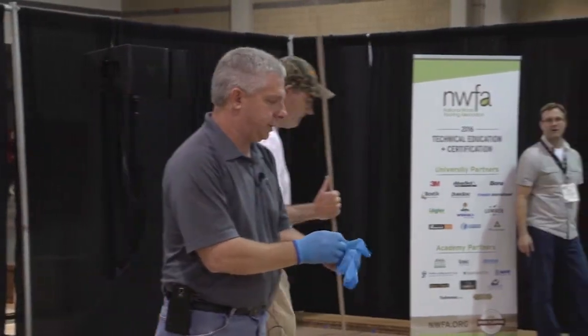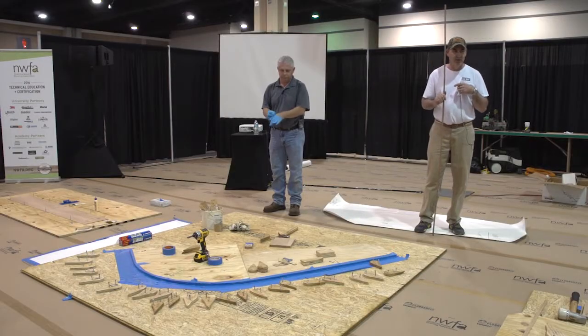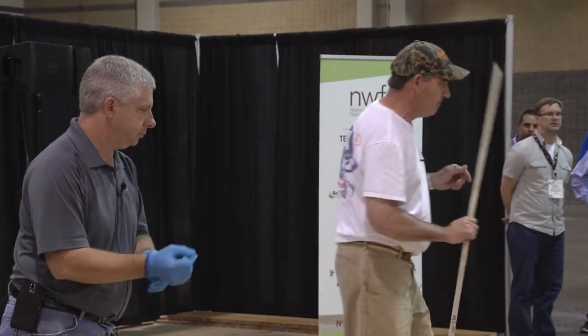Hi, I'm John Alford. I'm with Step Above Flooring in Cincinnati, Ohio. I'm Sprig Linn. We're a family wood floor company, Universal Floors out of Washington, DC. And we're going to go over the basics on bending wood.